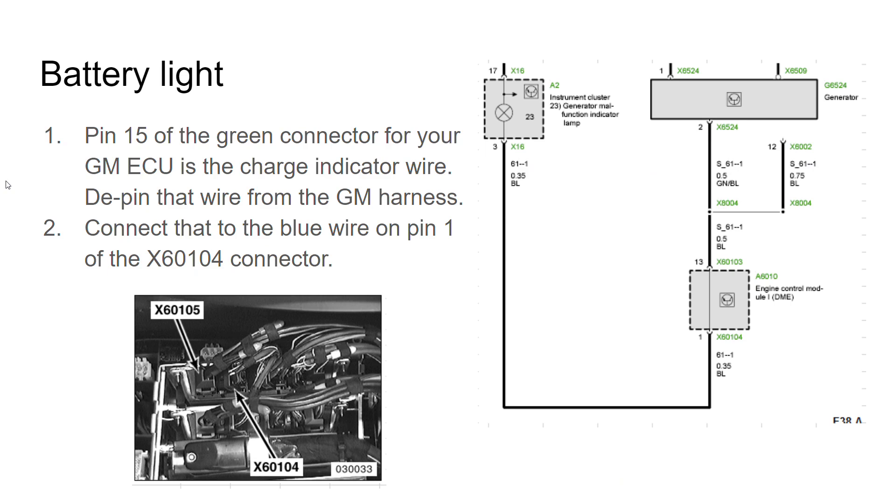For the battery light, there are different alternators for the LS series engines — some had certain voltage regulators and some had others. On one swap this didn't work, but on this particular swap it did. You take pin 15 on the green connector of your GM ECU — that's the charge indicator wire for the computer — and hook it up to pin 1, the blue wire on the X60104 connector that originally plugged to the DME. In doing so, you will now have the charge light.